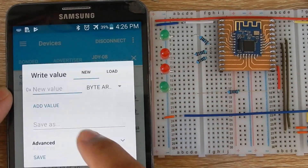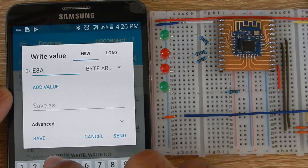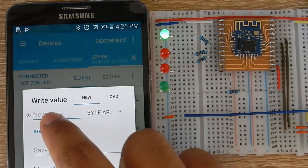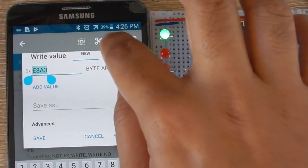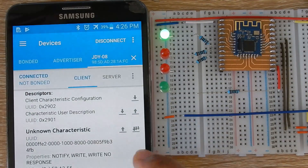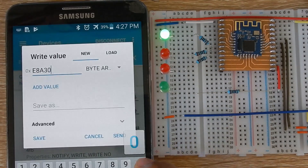To set the PWM of the first output, I will send E8 A3 19 — it will set the LED to 25% brightness. Hexadecimal 19 equals 25 in decimal. Now let's change the brightness of the LED a couple of times, copying E8 A3 to save some time. Now set the brightness to 85% — hexadecimal 55 is 85 in decimal.